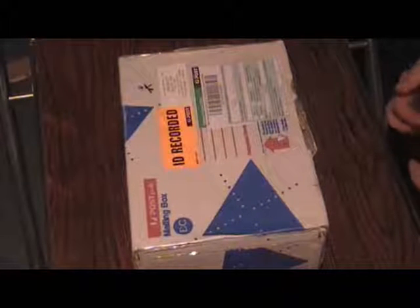Hello guys. As you can see, I finally got my package from Neil. It's been a while, but it finally got here. So I'm going to do an unboxing video for you.